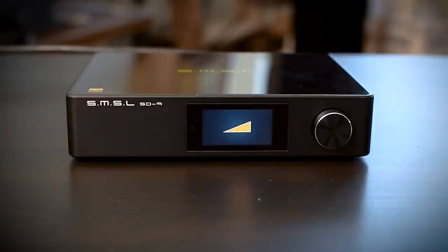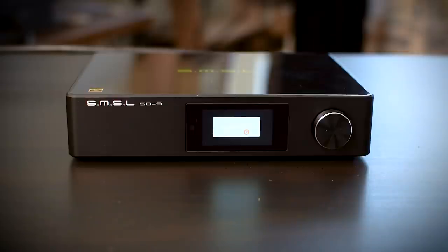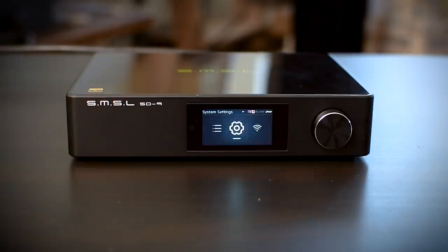Another interesting option is to adjust the brightness of your screen. For most of this review I kept it on the lowest setting, so the display might seem quite dim. I only wish there was an option to turn off the display completely. There is also a system update option, but so far there are no system updates available on the official website. I hope there will be at some point, because this unit has quite a few quirks — and unfortunately this is the part I have to cover now.